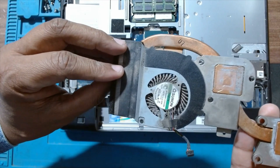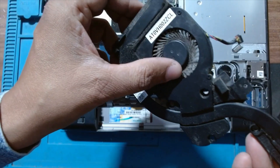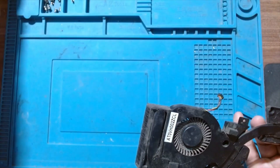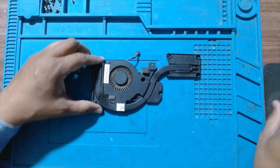This is the fan — it's completely choked with dust and it's not moving easily, freely. Let's keep the laptop aside and we will remove the fan from the casing.